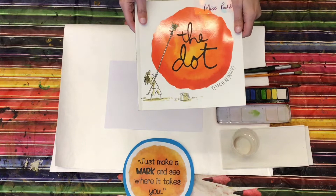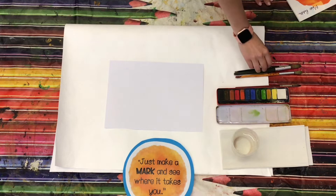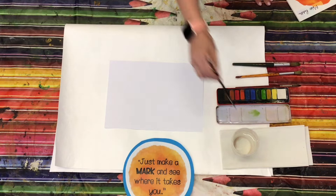So first I'm going to start by using my watercolours. I've got some water and some paintbrushes and I have got a piece of paper. I'm going to choose a colour and make my mark.